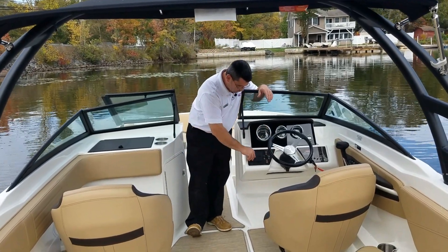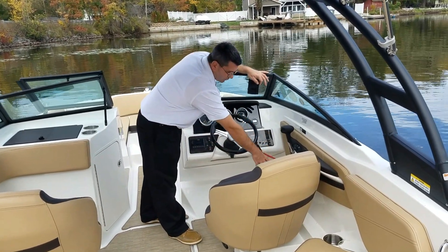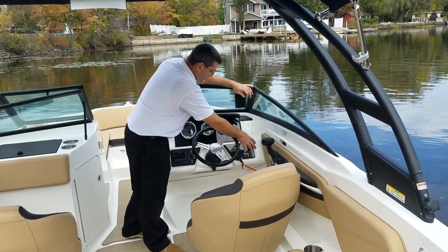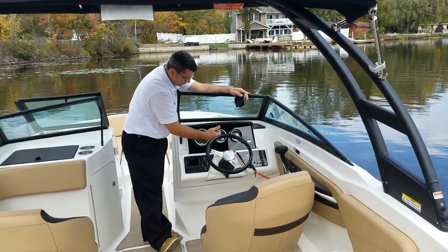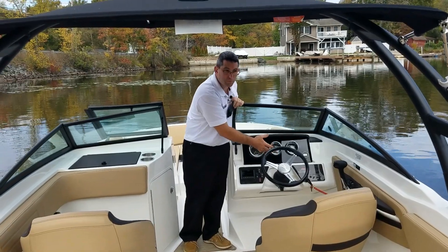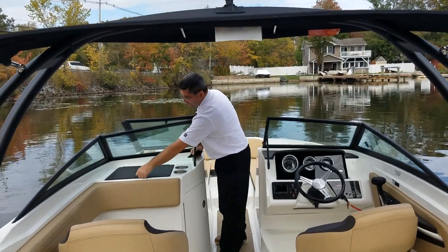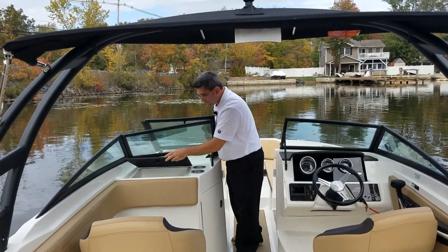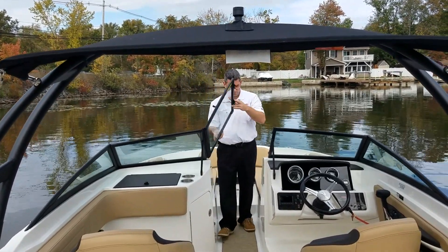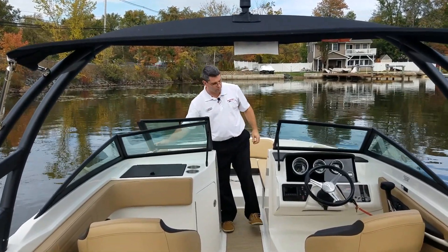Both captain's chairs swivel to face the rear of the boat when you're entertaining. Up here on the helm, we have our Fusion stereo system, which is Bluetooth AM/FM. Below the shifter we have iPod access and MP3. There are charge ports down there as well, along with our switches, digital depth finder, and all instrumentation. This boat is also available with a Simrad unit in the center — this boat doesn't have it, but you can get it as an option. We have storage underneath the port side helm with a lockable glove box underneath. The windshield closes off with latching and also latches open when you're underway.